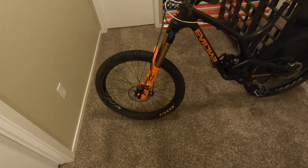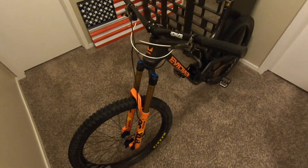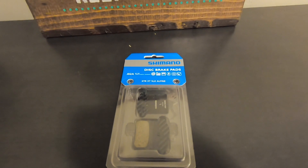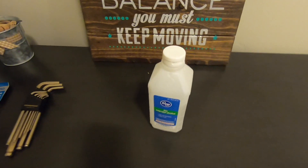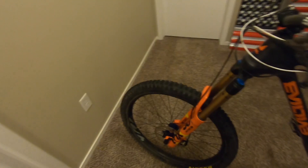Today we'll be doing front and rear brake pads on the Evil Insurgent. It's winter here, so what better time. Got XTR brakes on this bike — they're pretty dead. Same with the rear rotors, but they look okay, we won't have to worry about that. We'll need new brake pads, a set of metric Allen wrenches, a flathead screwdriver, and IPA.